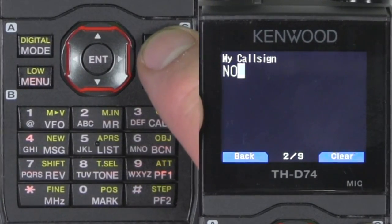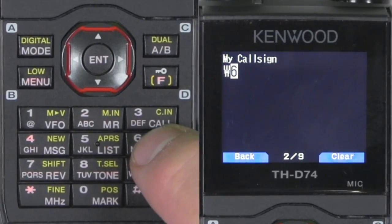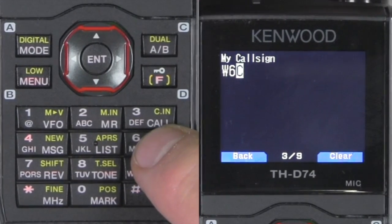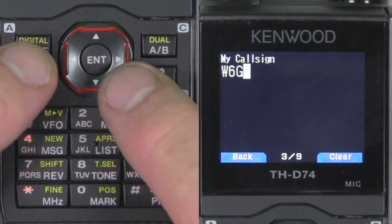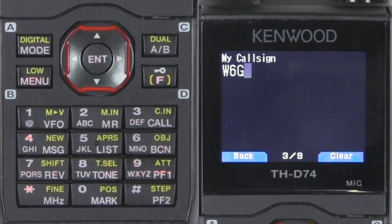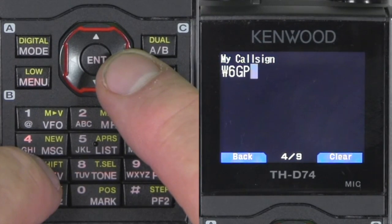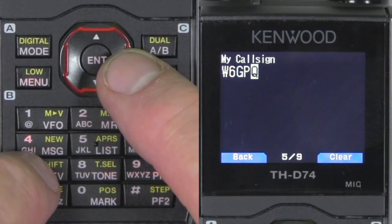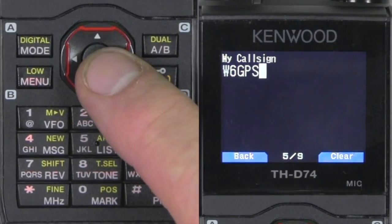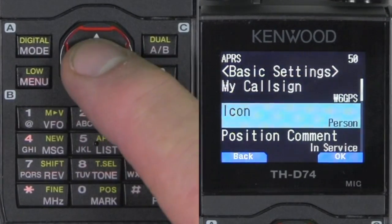Hit the AP button to back out — no call sign yet. Put your call sign in. You can use the key function or the encoder; I found it's a little faster to use the keys. You can use the multi-function switch, sometimes called the joystick, to change to the next column — it will automatically do it. So you've got W6GPS. Once you get the call sign, if you have an SSID or something, you can add it afterwards. When you get the cursor empty, hit enter and there's your call sign. The icon is a person.